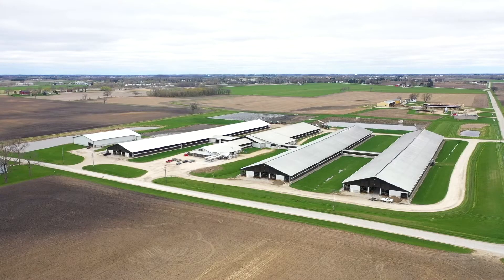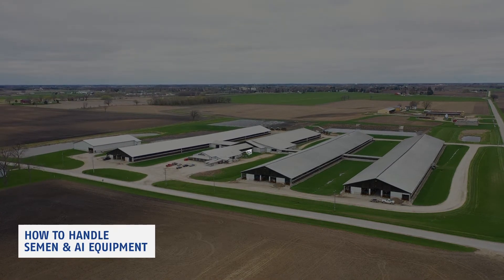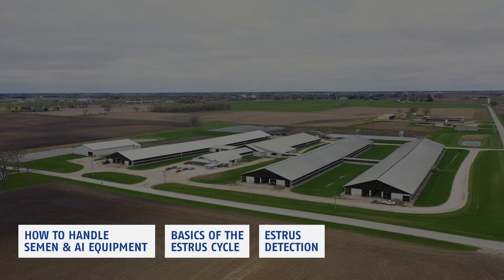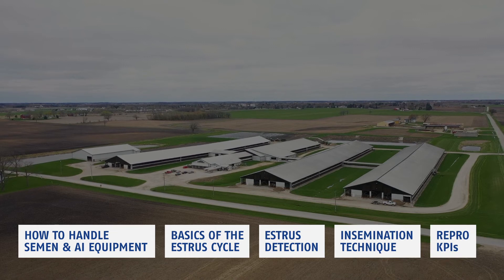We invite you to join us in this training video to learn how to handle semen and AI equipment, the basics of the estrus cycle, estrus detection, insemination technique, and reproductive key performance indicators.